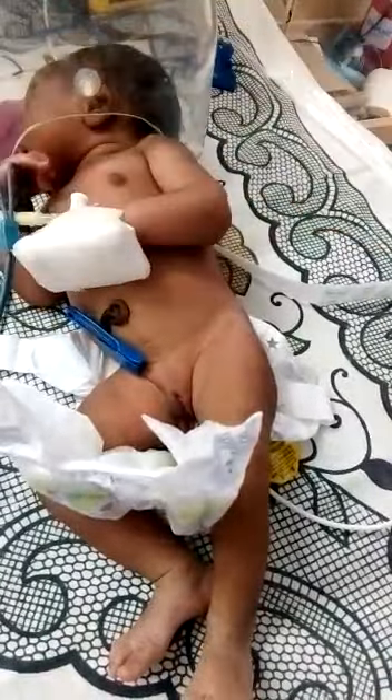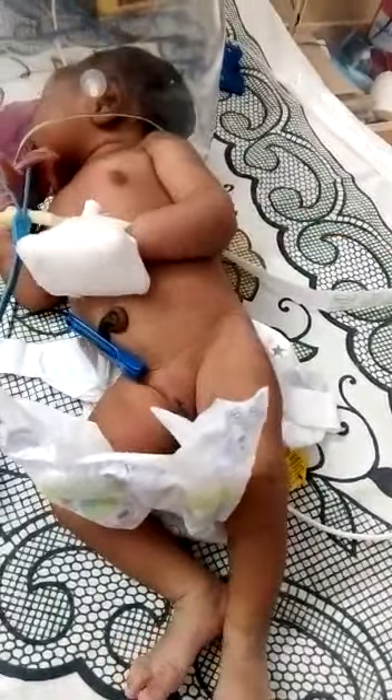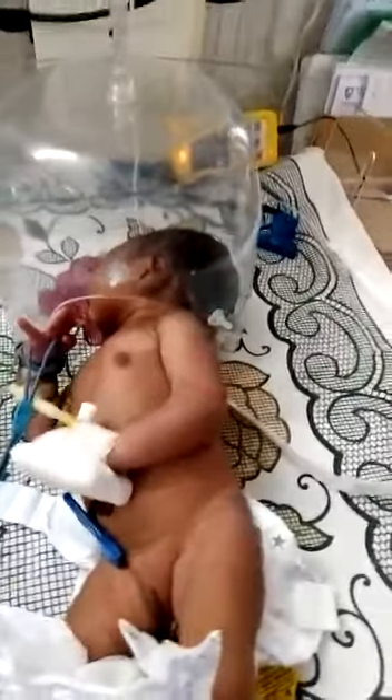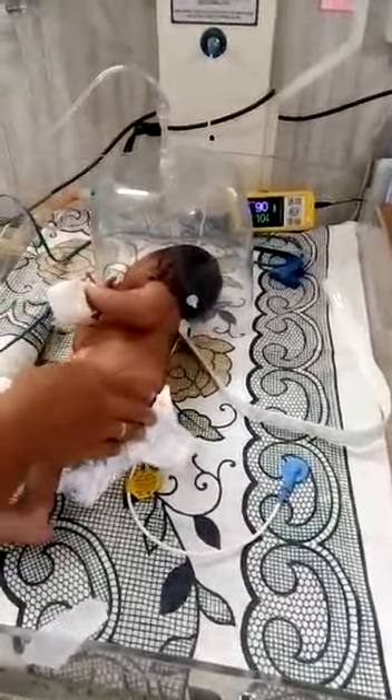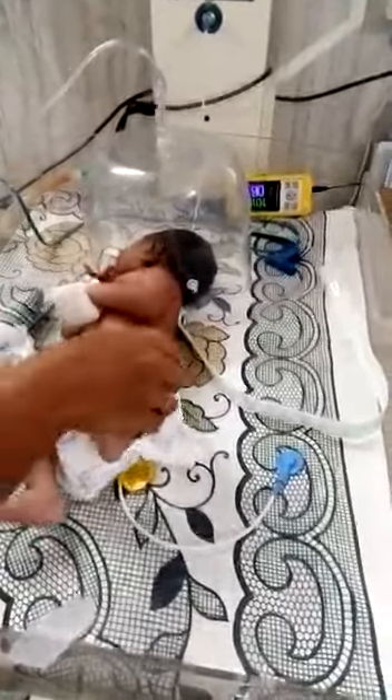They are not shaking otherwise. Now see the saturation. Okay. No.